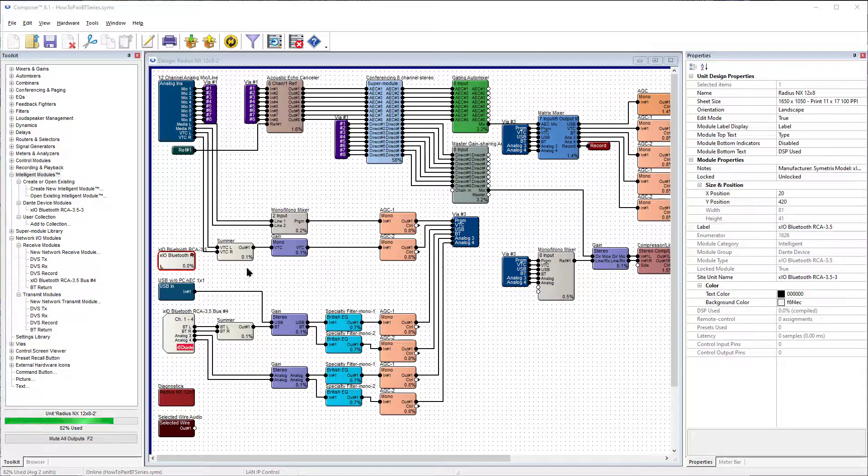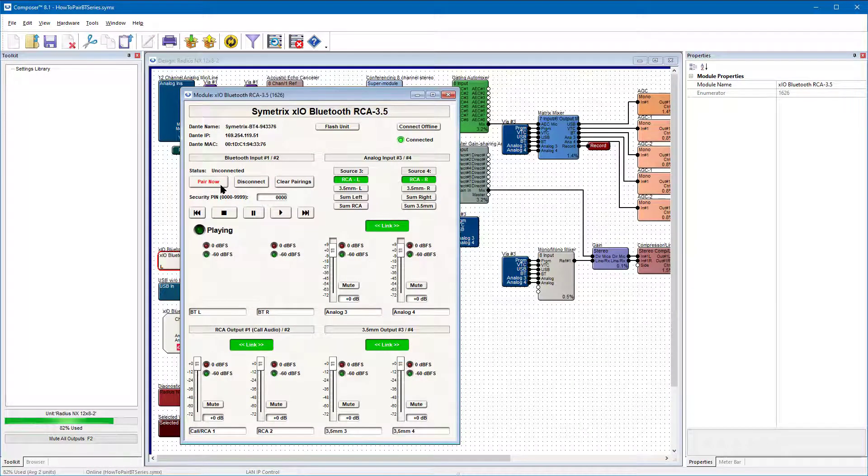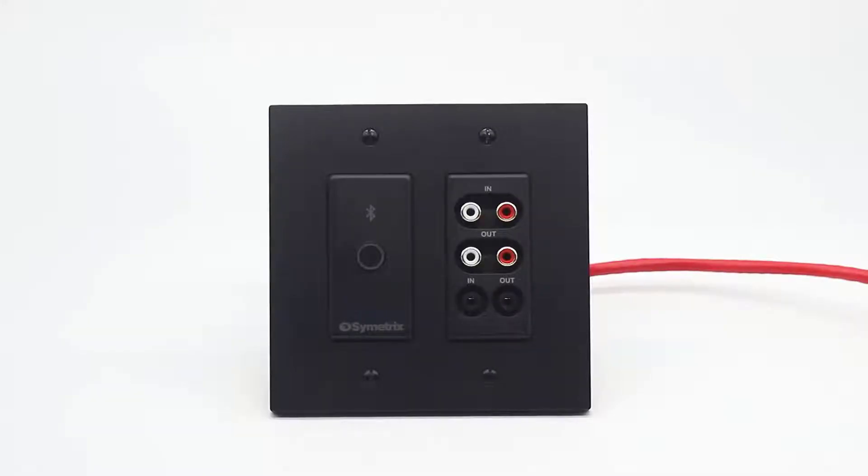Double-click this module to open it and the GUI will appear with all controls available for the XIO Bluetooth. Notice the Pair Now button in the Input 1 and 2 section. Pressing the Pair Now button will activate pairing mode on the XIO Bluetooth, as you can see by the flashing blue LED.